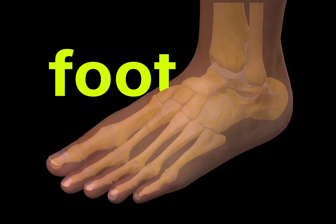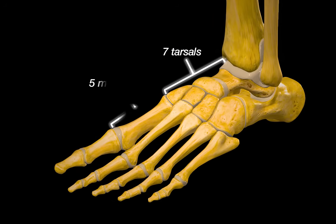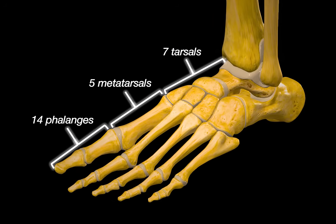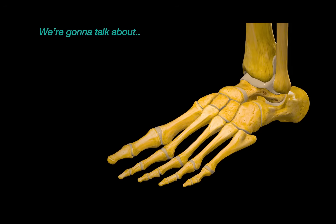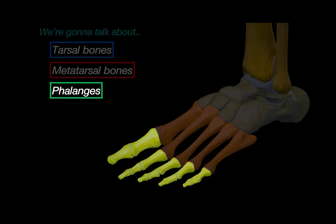This is your foot — well, the bones of it. There are 26 bones in your foot: 7 tarsal bones, 5 metatarsal bones, and 14 phalanges. In this video, we are going to go through all the bones that make up the tarsus, the metatarsal bones, and the phalanges.